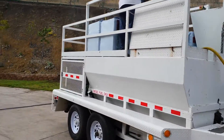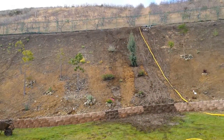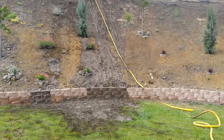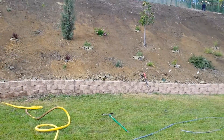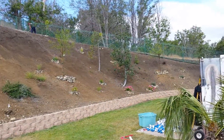So we have our hydro seeder right here. This is our slope area. We had a little bit of a washout up here, so we had to make some modifications and corrections. The guys are doing a final backfill of some areas around the fence.